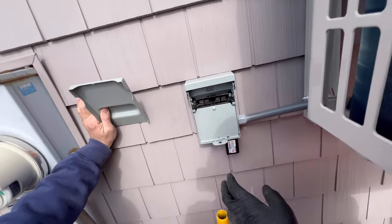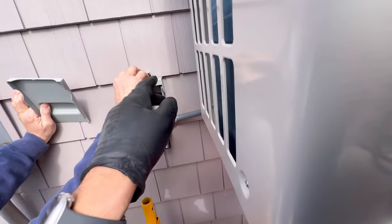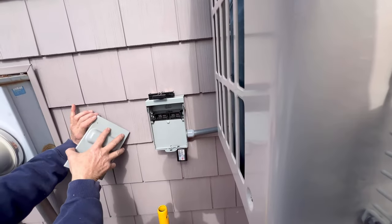We got the disconnect — we're going to put it on top here, then just put the door on, and then we'll start drilling the inside.